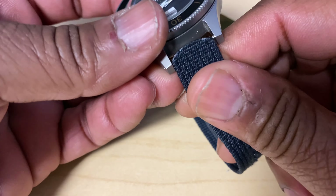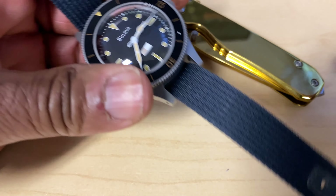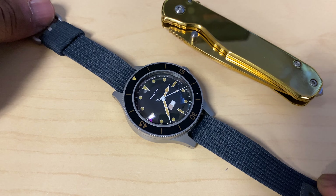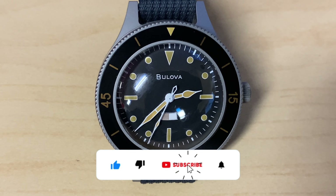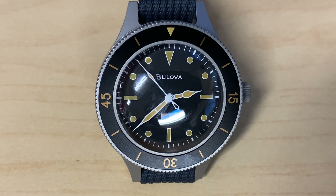There is another version of the Mil-Ships going for almost two thousand dollars and that particular one has an SW200 movement inside. This particular Mil-Ships has a Miyota 82S0 in it. It baffles me why they're not using the 9000 series for this, but it is what it is. The case width is 41 millimeters and again the lug width is 16 millimeters — I'm definitely going to get a better NATO strap for this.